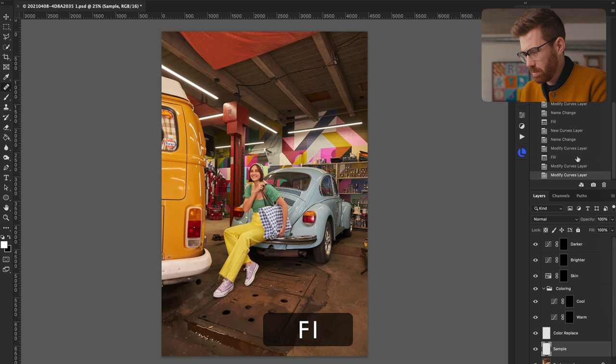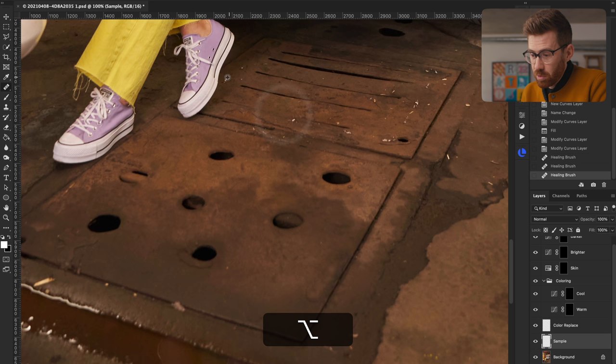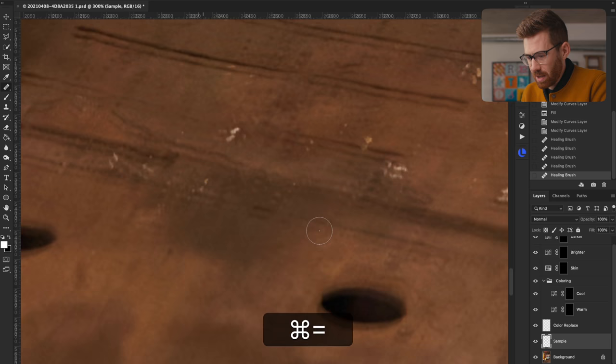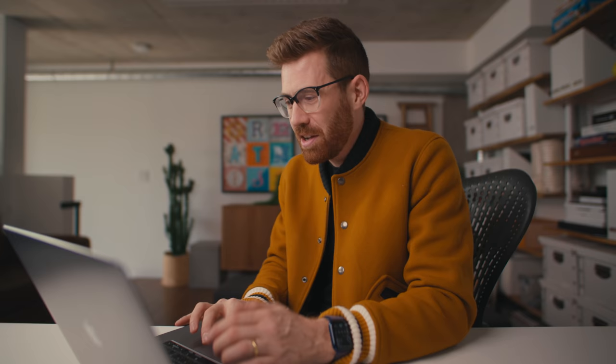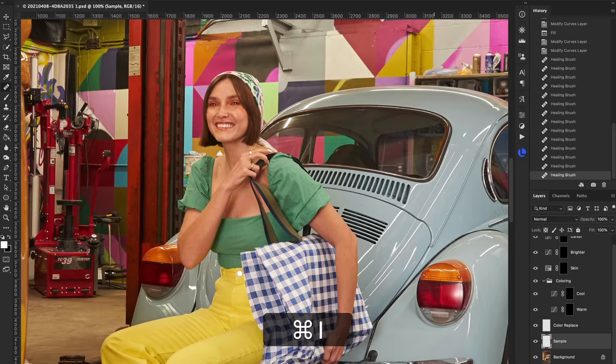I'll run my action that I put on all my photos, which gives me a bunch of layers to start working with. On my sample layer, I'll start cloning. The reason I always use both a RAW processing app like Capture One and Photoshop is that Photoshop is best for this kind of work — taking out small objects, cleaning up an image. But Capture One, Lightroom, or Luminar are much better at getting all of your photos to match. You can't just edit one photo the way you want while all the others look different — they have to look the same, and Photoshop doesn't make it easy to match photos like that.